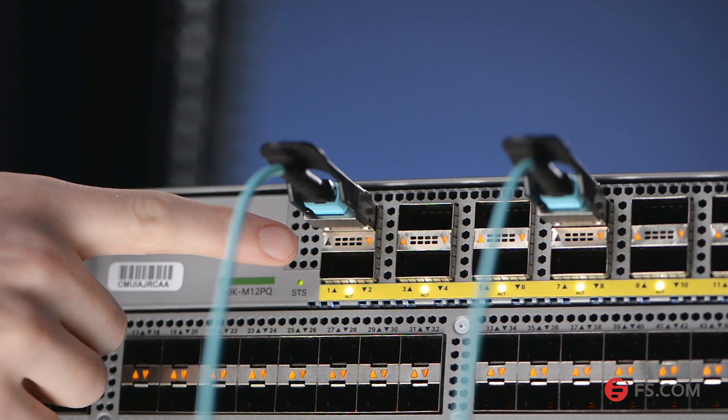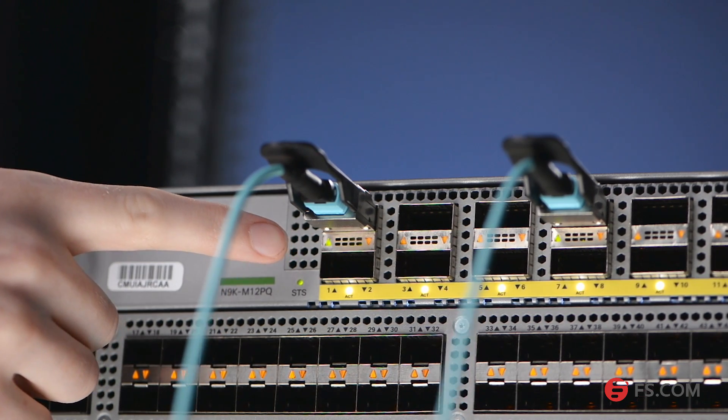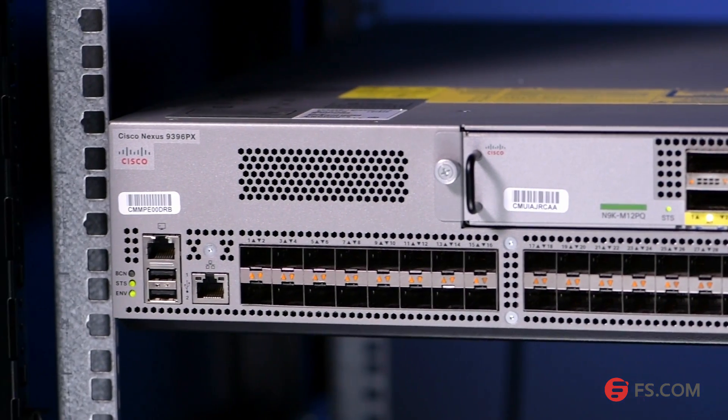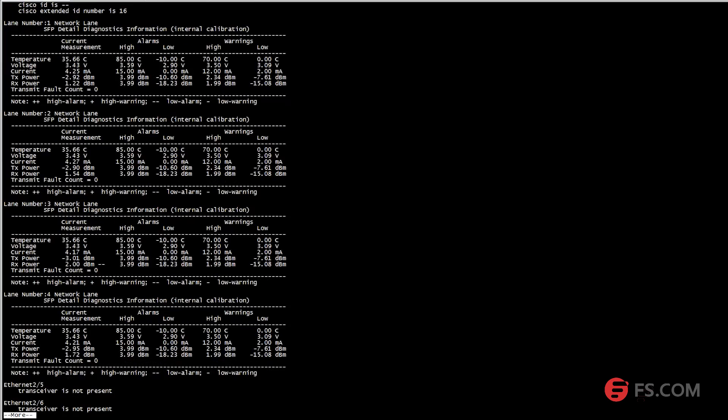Look, you can see the LED light on the Cisco Nexus 9396PX is turning green. That means our 40 Gigabit SR4 QSFP Plus transceiver can work well on the Cisco switch. And we can view more information about the transceivers in the CLI.